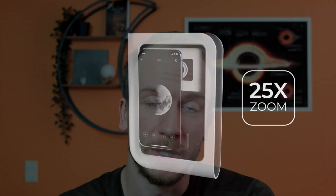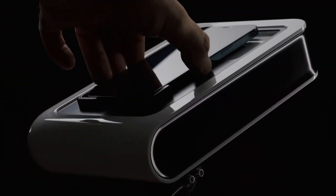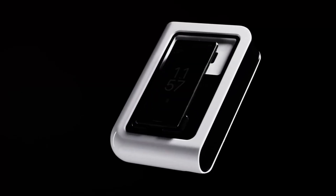Many phones are currently compatible with this, and they made sure to design the box so that all future phones will fit as well. They call this future-proof, which means you won't have to worry about replacing the telescope in the future. It should be safe to use for years and years to come, which is a great thing.